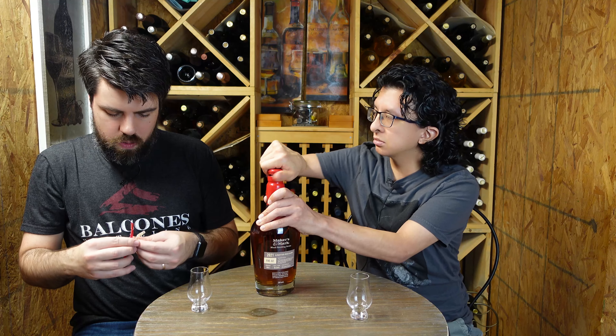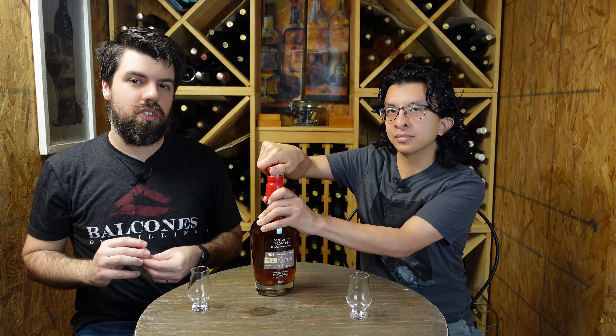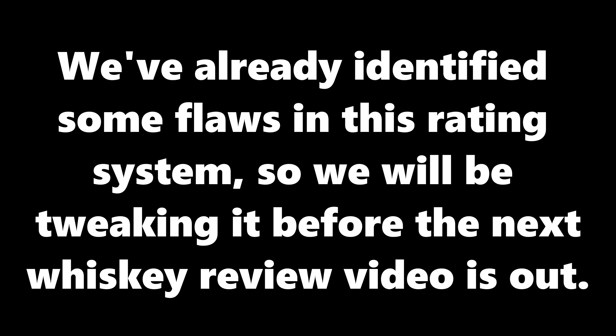We both kind of resisted trying this as soon as we got it, saving it for this channel. I bought this one a little while ago and have not opened it yet because I wanted the first time we had it to be here on the channel together with all of you. In our last video — the Jack Daniels Bottle in Bond review — we talked about our new rating system. This year we're bringing in more objectivity, rating whiskey based on smell, taste, price, and availability.